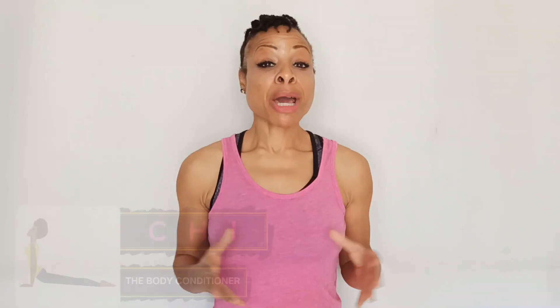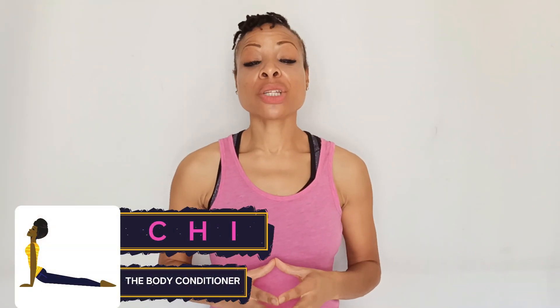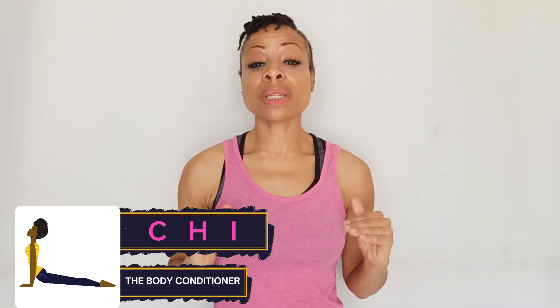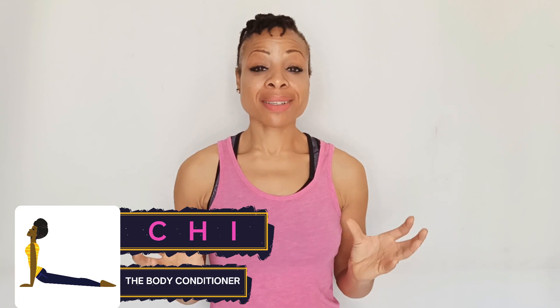My name is Chi and you're welcome to The Body Conditioner — here we work in, not out. My objective with this video series is really not to polarize breath, because everybody is absolutely unique, and as everybody is different, I want to help you find your own practice.